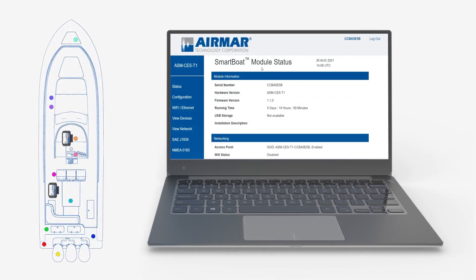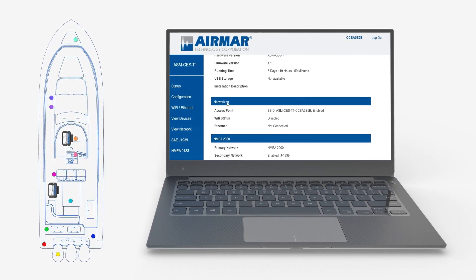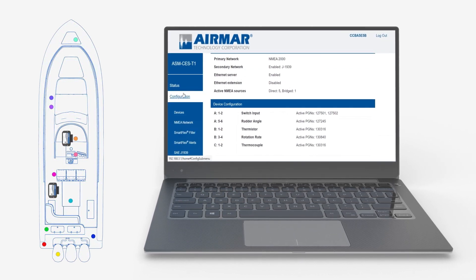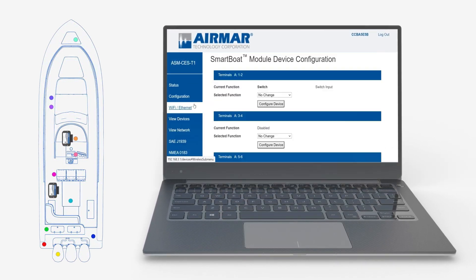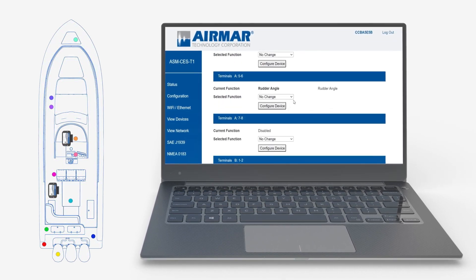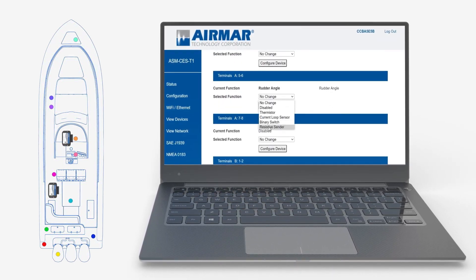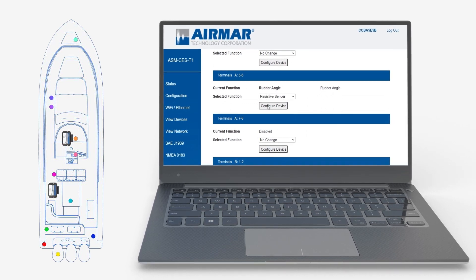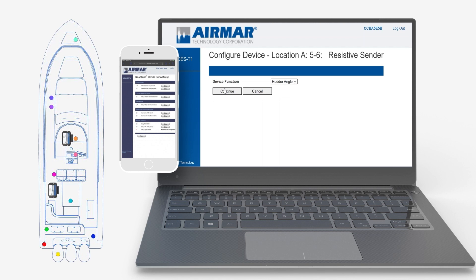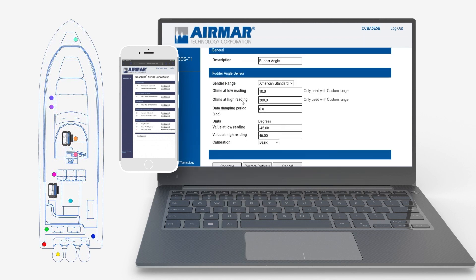Once connected, each module and sensor is accessible for configuration and control via SmartFlex View, an embedded browser-based tool with intuitive, menu-driven configuration options. SmartFlex View is accessible from a PC, tablet or mobile device browser, or via the AirMars Cast app on a mobile device through a Bluetooth connection.